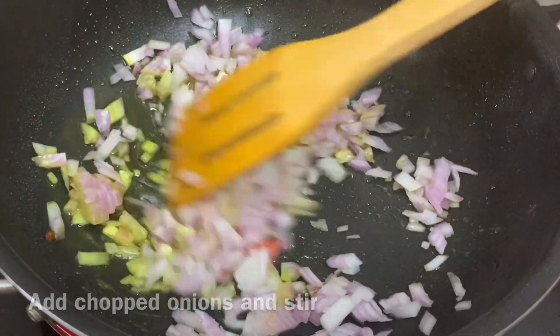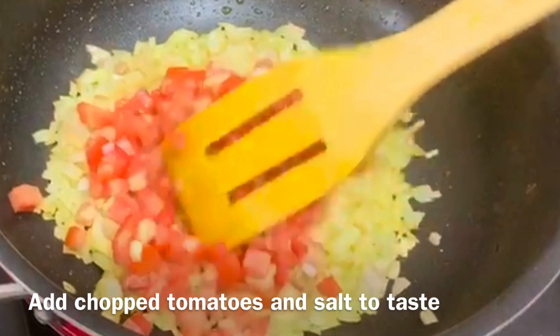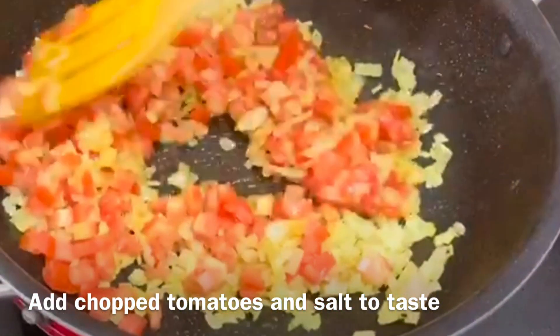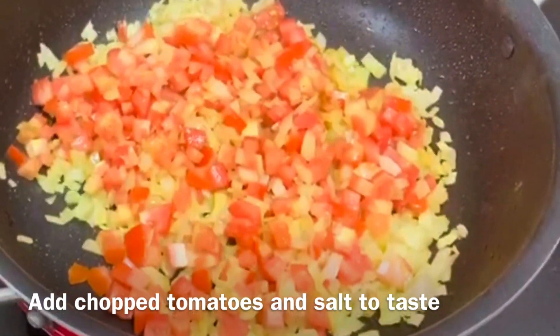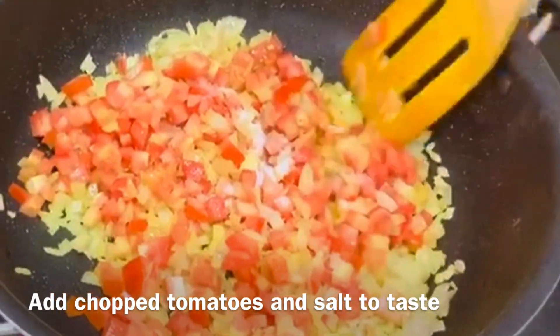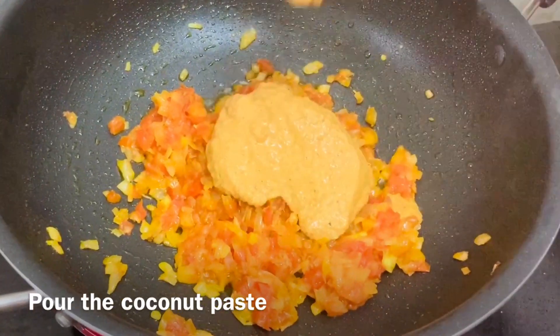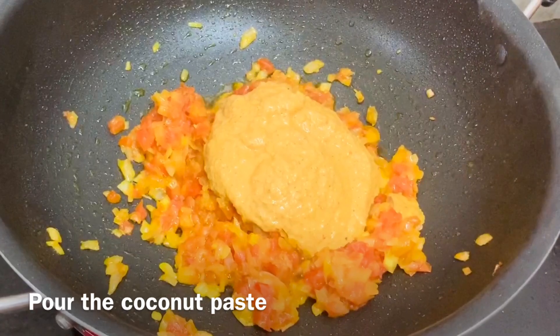Add chopped tomatoes after five minutes, then add salt and fry for another five minutes. Add the coconut paste mixture just prepared and cook on low flame.